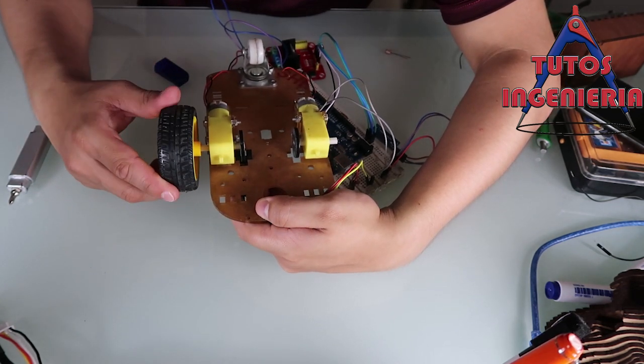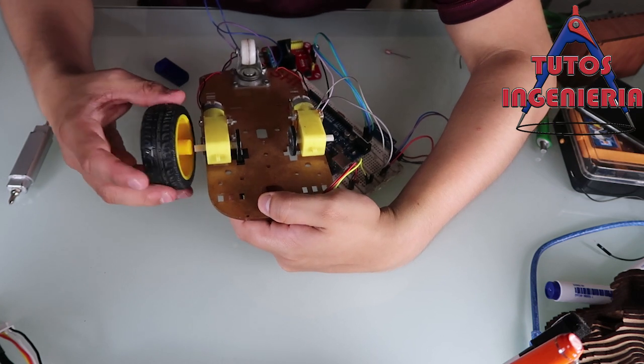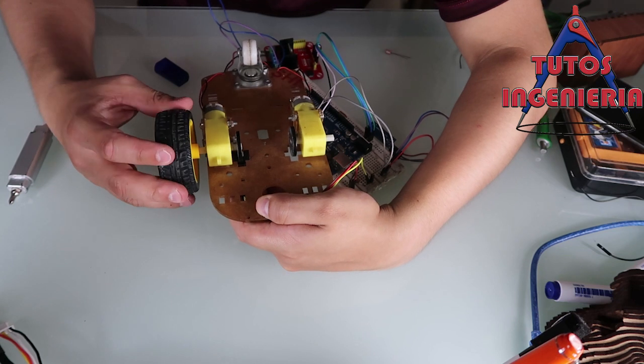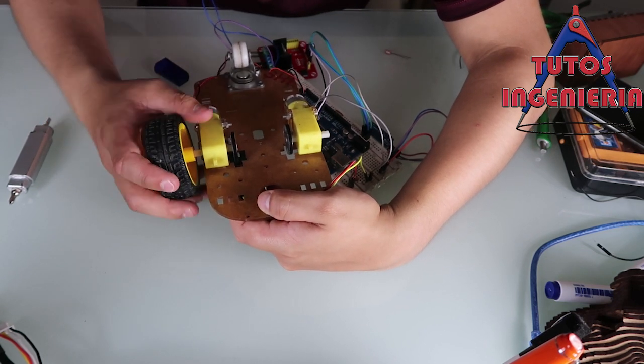The encoder wheel rotates and the sensor reads that movement.